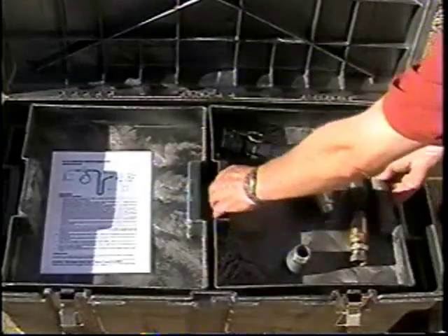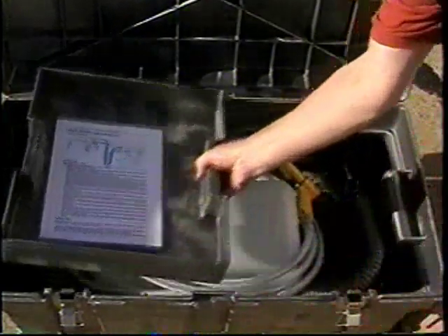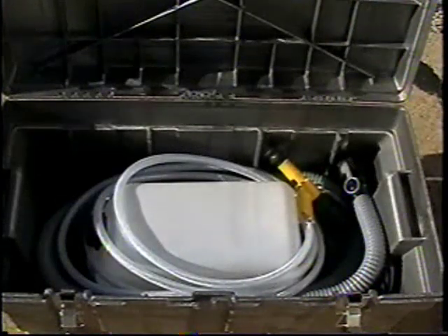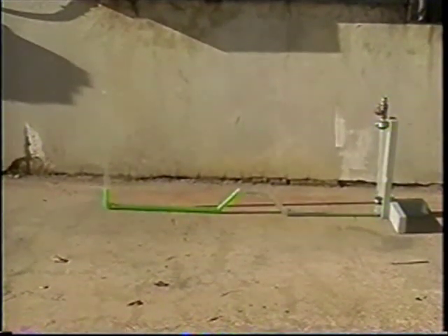Be sure to check that all components are contained in the large toolbox. The mock setup illustrates water trapped in a low spot within the service line, noted by the green colored water.